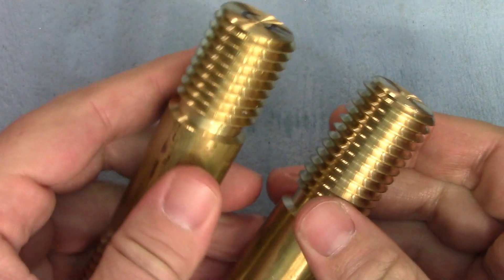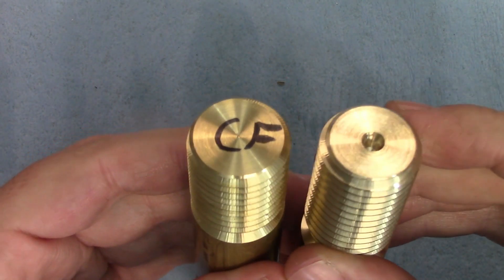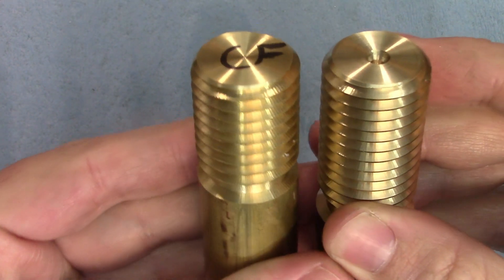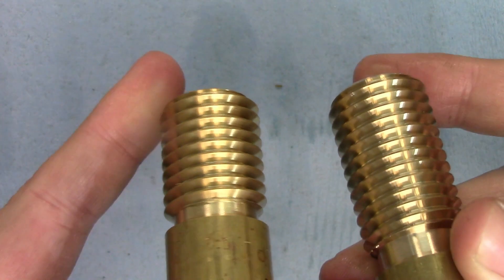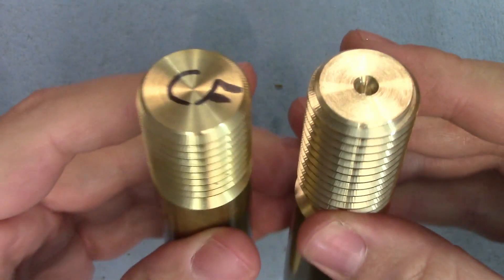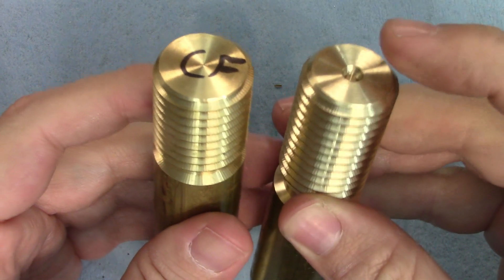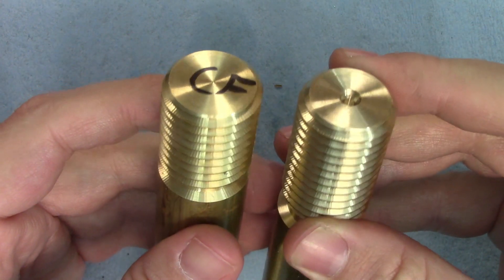First we're going to look at Tom's question of whether the center hole and center support would affect the finish, and I don't really think it did. There might be a marginal difference, but you can still see quite a lot of chatter and it's on both flanks of the thread. Hopefully you can see that on camera while I twist it in the light. I did it exactly the same — 50 RPM with oil — the only difference is this one had center support, and yeah, it doesn't really seem to make much of a difference at all.